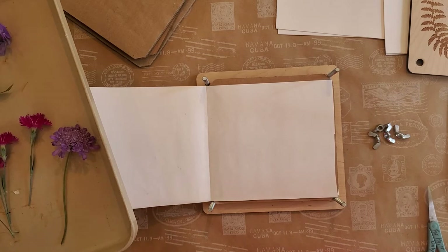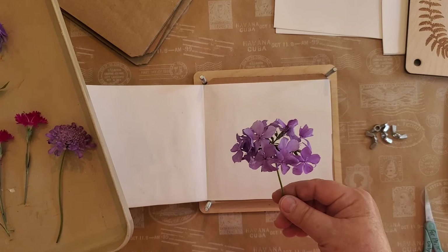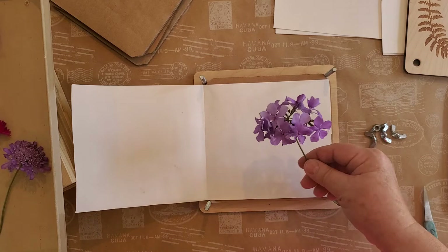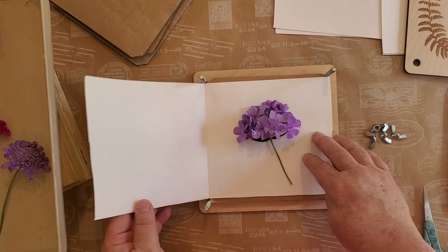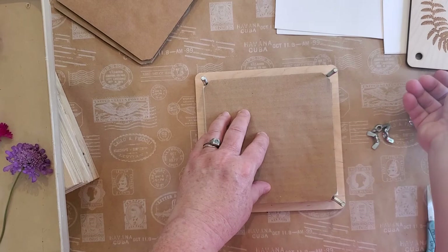A word of warning: things change when you press them. You're taking a lot of moisture out of these plants — the colors can change, the structure can change. Sometimes I'll take a larger piece like this and do it all at once, sometimes just one or two pieces. This is phlox and it tends to get much paler when pressing, but I still like doing it for the structure. I'm just going to lay this in the middle and squish it down, then put a piece of cardboard in — it's that easy.